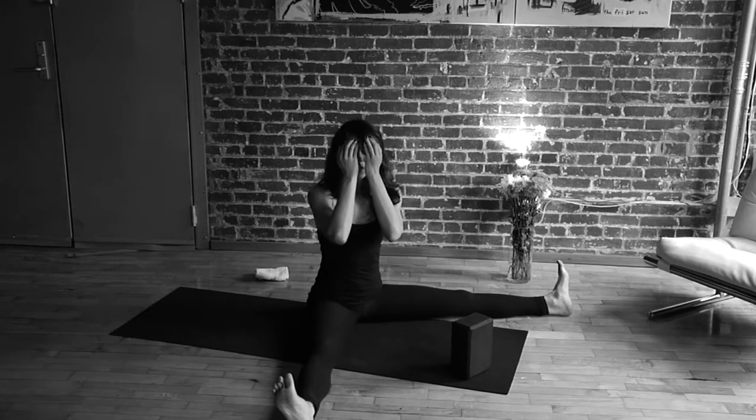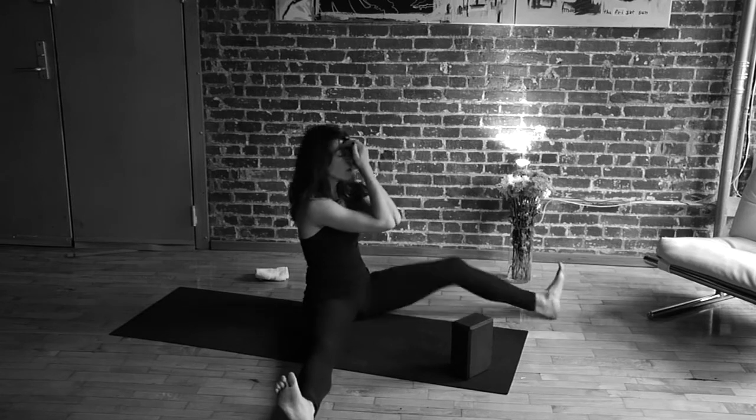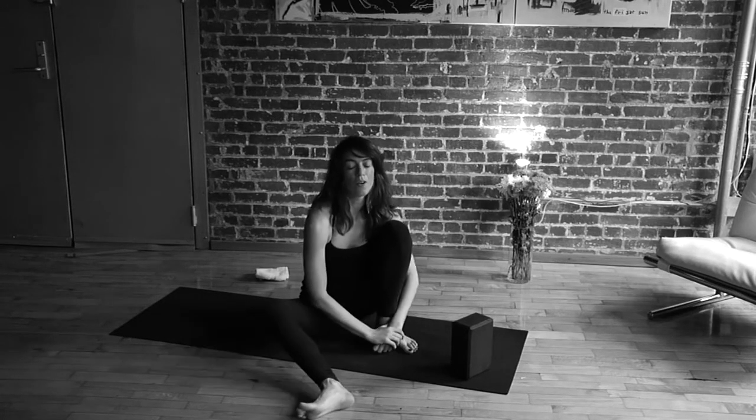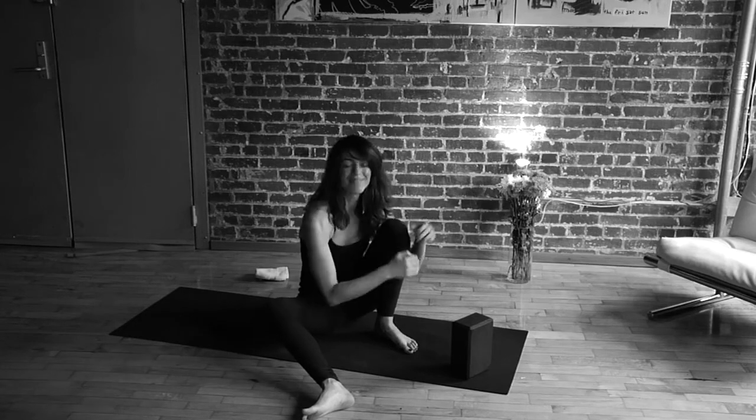Remember: cupped hands covering the area without pressing in, and then a block and a forward bend. Hopefully you feel more great. See you soon.